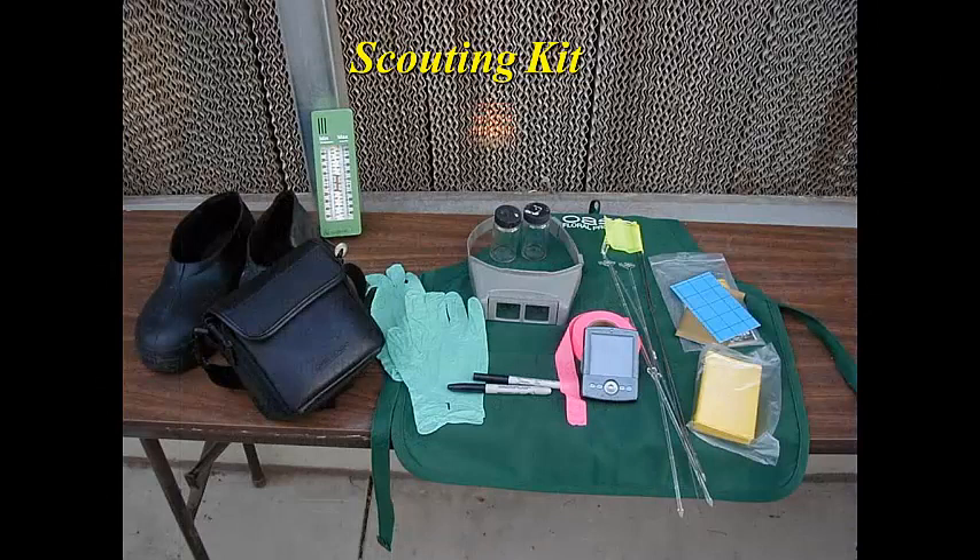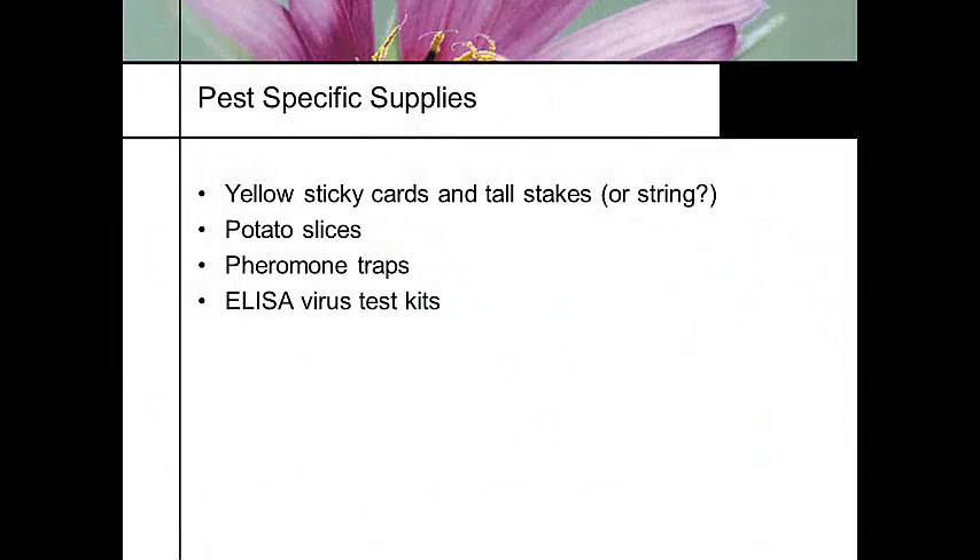Here's an example of tools a scout would use: the jeweler's loupe, maximum-minimum thermometers for tracking temperature trends, sticky cards — yellow is generic, blue is for thrips only — and flags. Another tool we use are pieces of potato. We can put potato slices on our soil surface for monitoring fungus gnat larvae. And pheromone traps are great, especially if you're looking for specific quarantine insects like Japanese beetle.